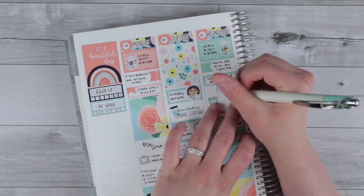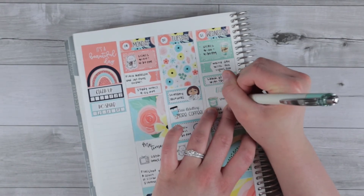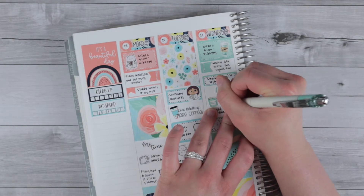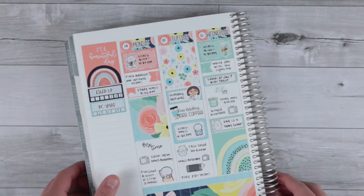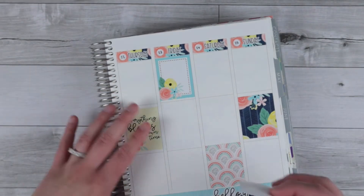I settled on a candle that also matched perfectly from The Crafty Banana to mark a relaxing evening. Then I have a TV icon to mark binging Riverdale and another half box at the bottom.